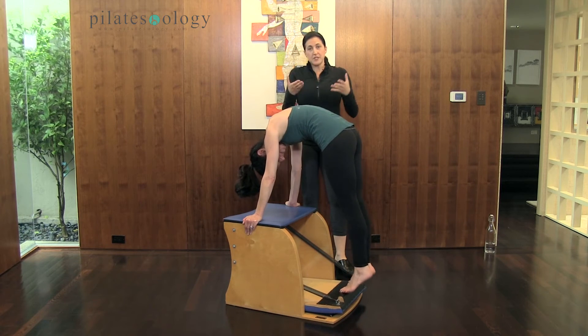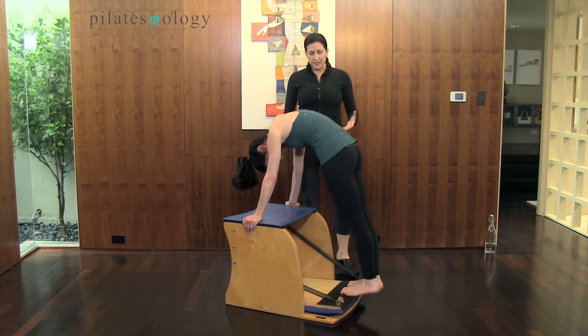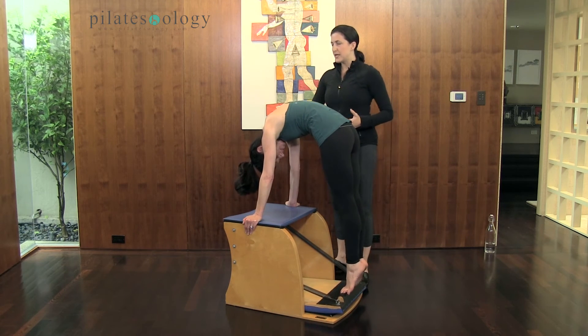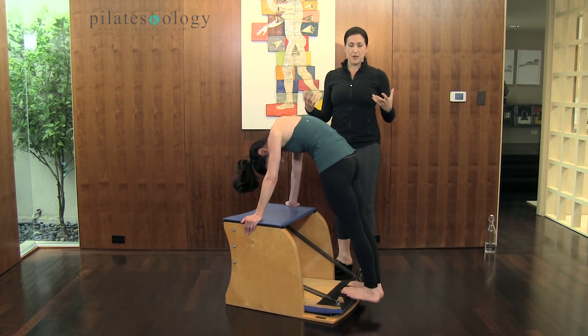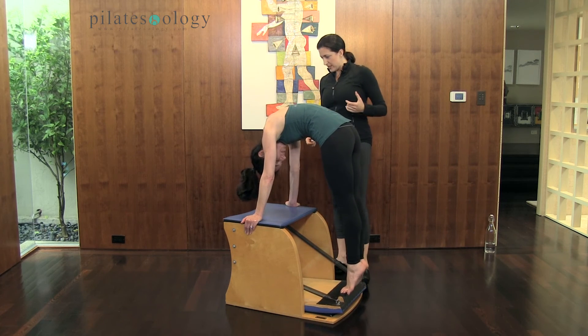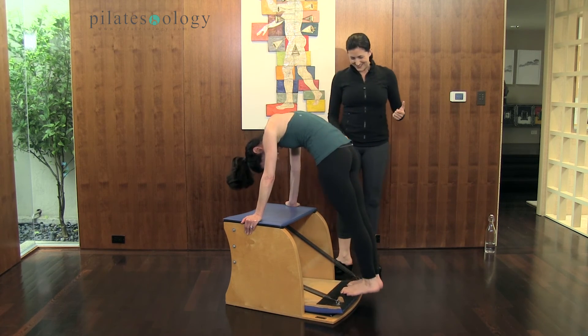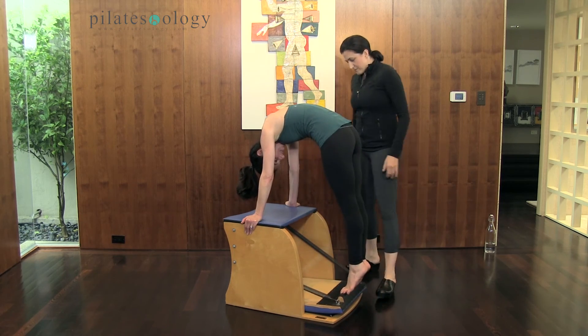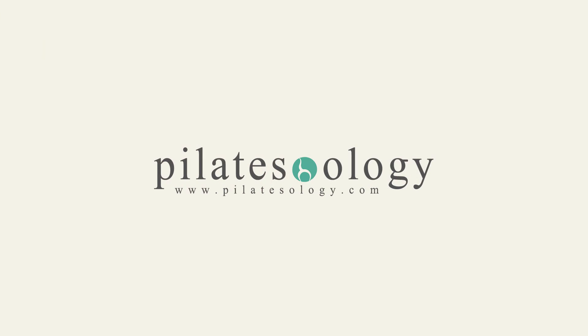So we know that this is also a really incredible Achilles and calf stretch, and we want to maintain the powerhouse while we're doing this, and also be mindful of what's happening in the upper body. And breathe — you breathing? Lift, lift, lift. Nice, make it really smooth and graceful. Let's do three more — all ten toes, really try to get that baby toe on that pedal.